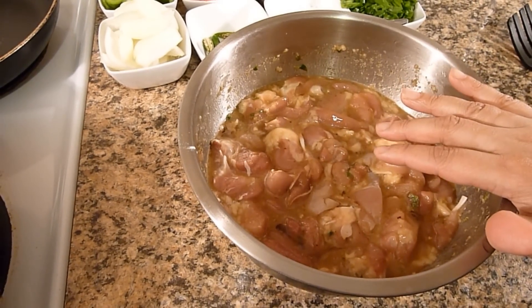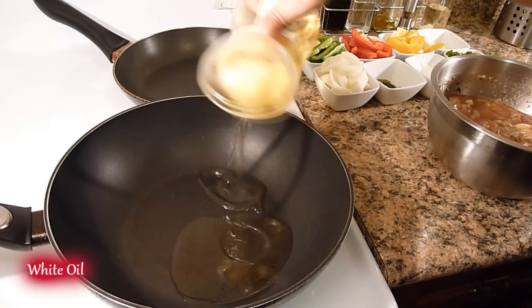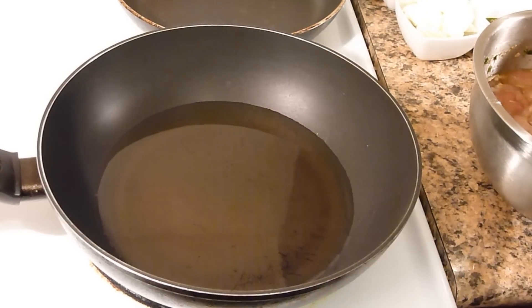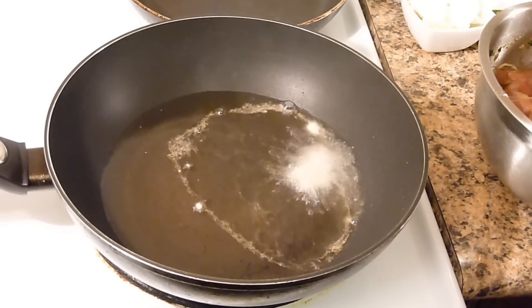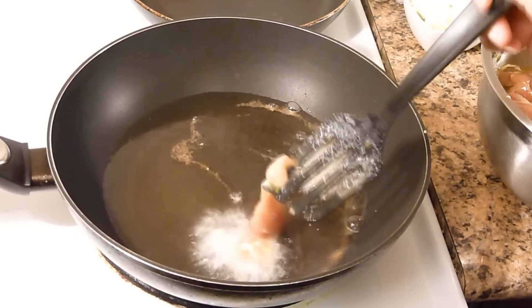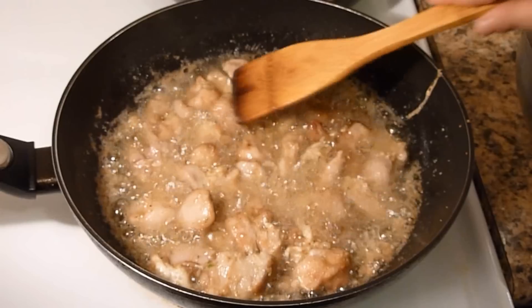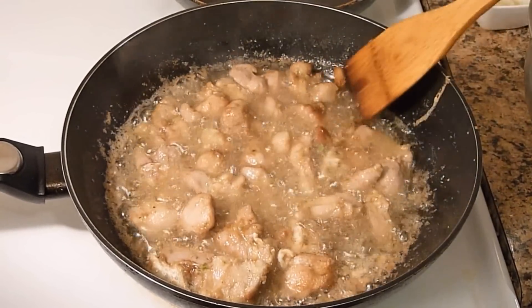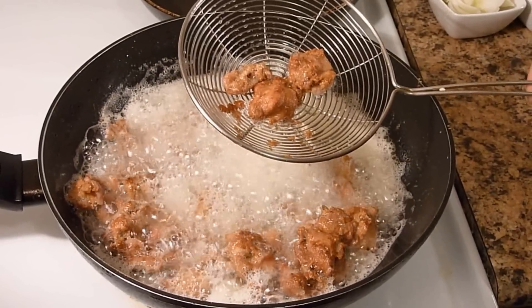Marination is done, now we will fry the chicken. Add enough white oil for frying. Oil is now hot so add the chicken. I will fry this until it is golden brown and crispy — they are looking really good and crispy, so I will remove it.